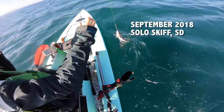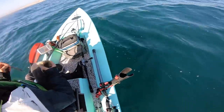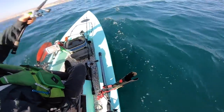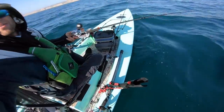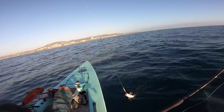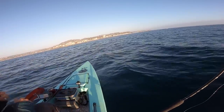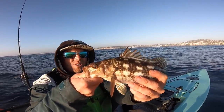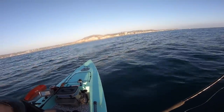Back on the solo skiff in La Jolla, here's colt sniper action with some calico bass. Working it — same thing, another calico bass on the colt sniper. Fishing that same colt sniper I was using on the sport boats on the solo skiff, because there's assist hooks on it. Not what I'm looking for but I'll always take pulling on some fish.